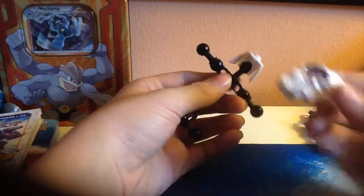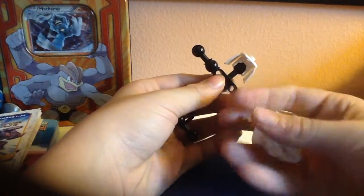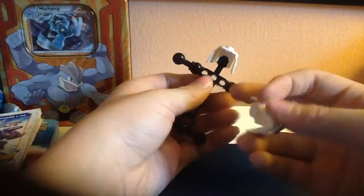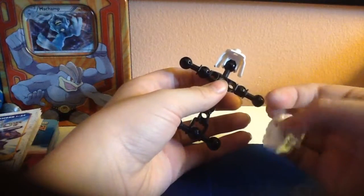And then what you're going to need is a white skeleton head like this. I made the eye blue because Sans's eye glow is blue. I don't remember if that's the right eye that does it, but that's his left eye.